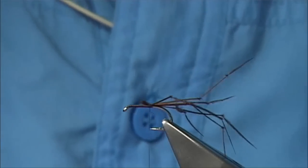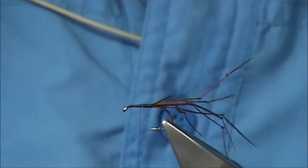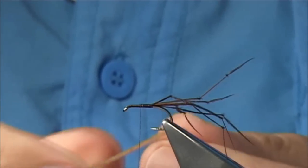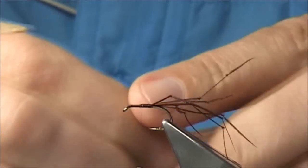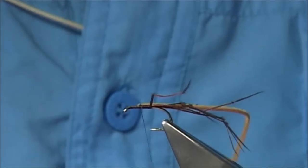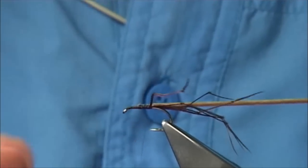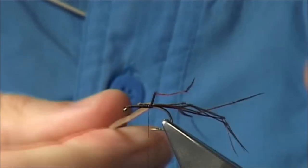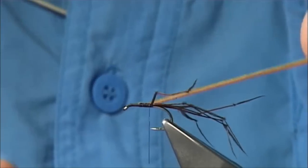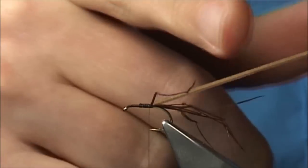Then about halfway up or so, and then back down, we tie in this red chenille — just offer it to the side. I'm going to wax my thread here to make sure we have plenty of grip. Take it down. Now, you can either basically have a medium-thickness suede and only have a single strand, then burn the end.